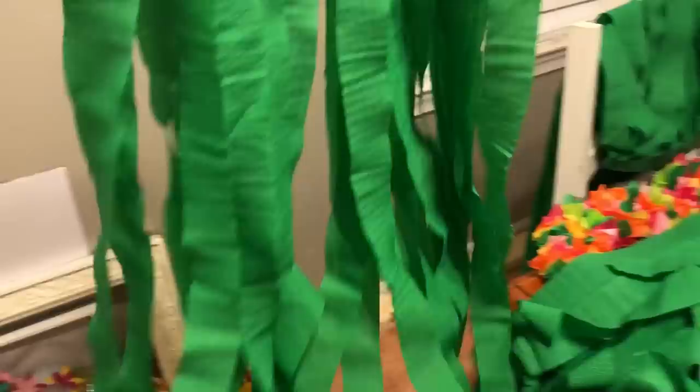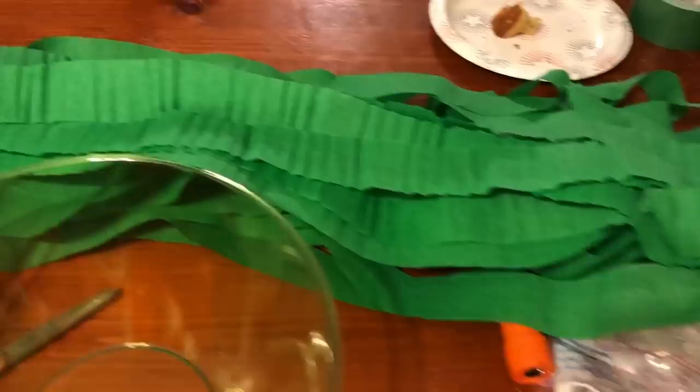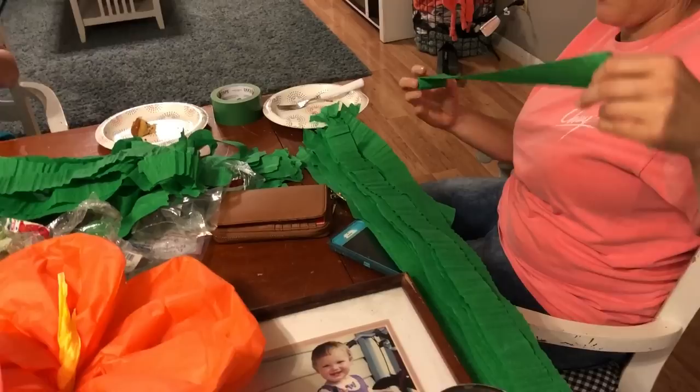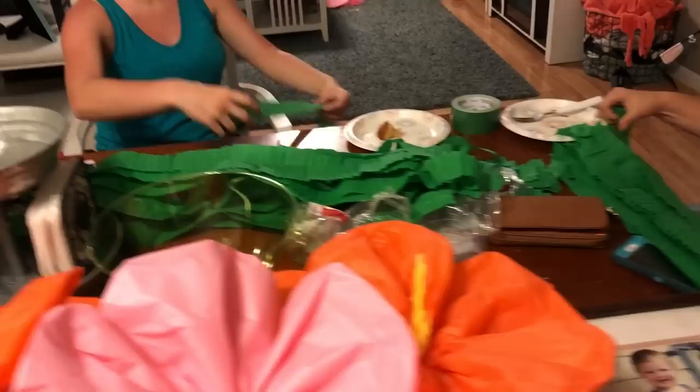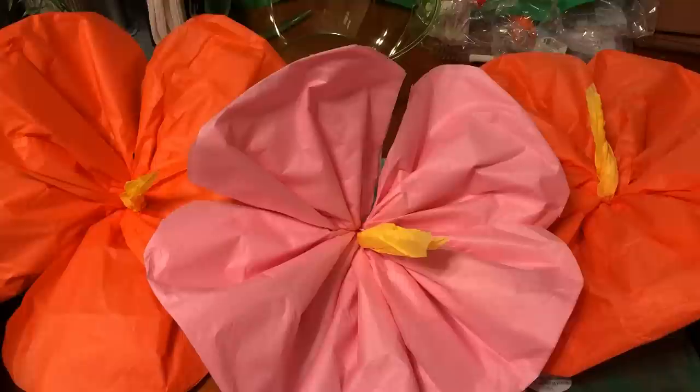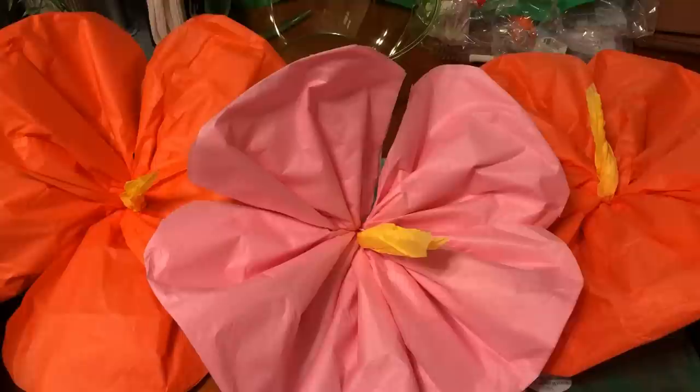Now we're making grass skirts for the tables using streamers and green duct tape. These are going on the front of the tables, and all these strips are being cut. Buying as many as we needed would have cost fifteen to twenty dollars, but this cost about five dollars — ten rolls of green streamers at fifty cents each. We just duct-taped the skirts to the tables. For the party name sign, my daughter drew it on cardboard, we cut it out, spray-painted it, and hung it with fishing wire. Really pretty!